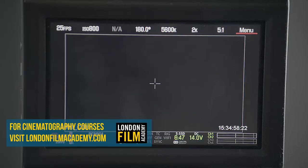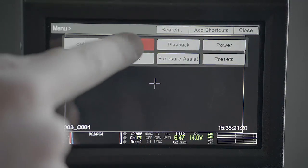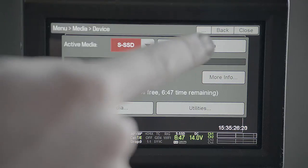To unmount the minimag, press menu, then media, device, and eject media.